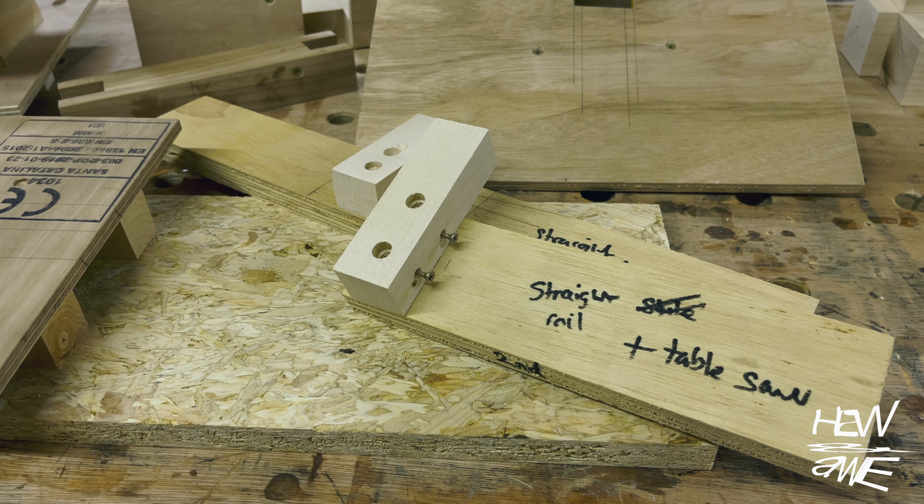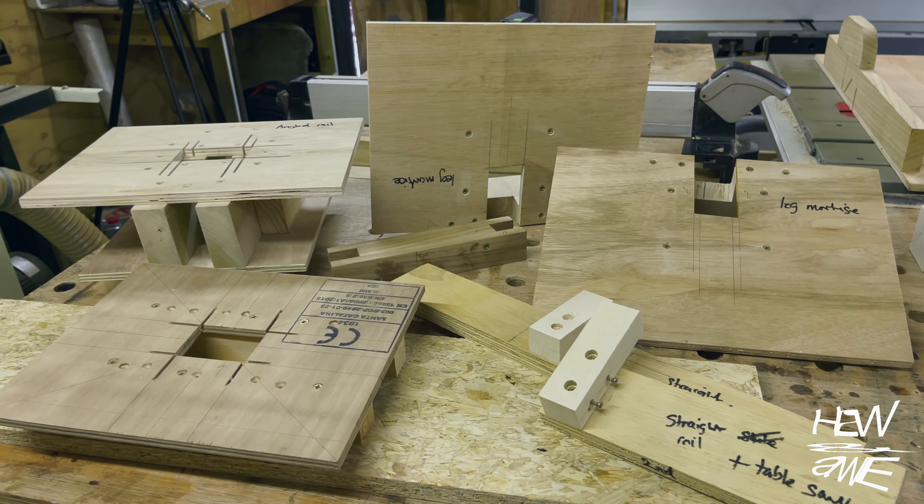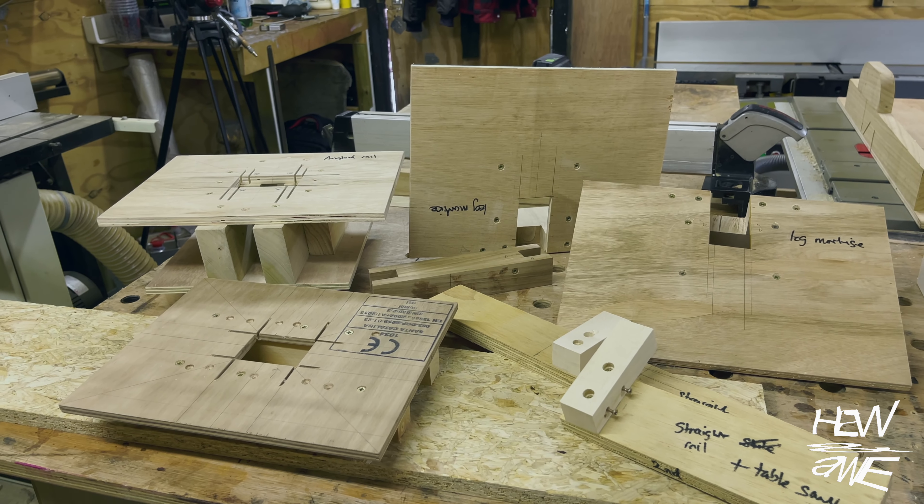There were so many router jigs made for this project, I can't honestly remember how many, but that's generally the gist of what was used in the end to complete it.